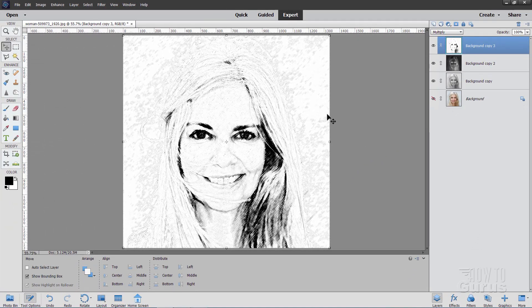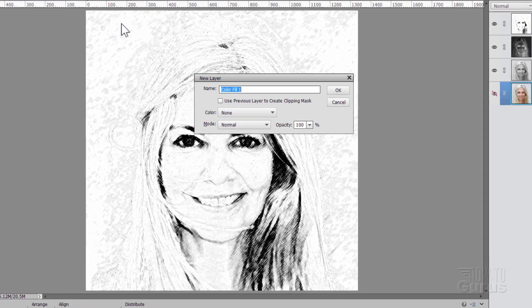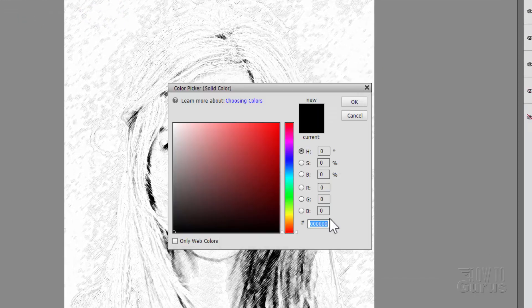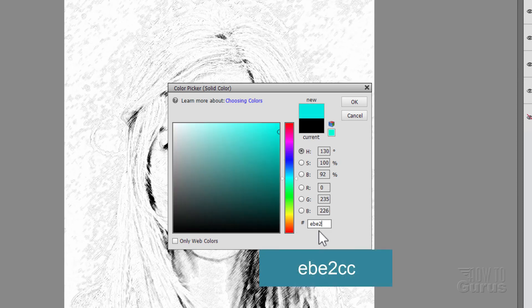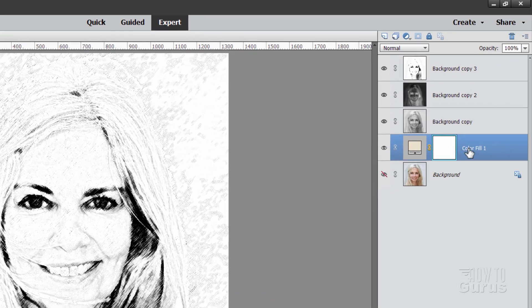Now we need to put this onto some paper. Come down to the background layer, go up to Layer, New Fill Layer, Solid Color, choose OK. Down here we have the hexadecimal numbers — we're going to put in the code for this tan layer, and that's EBE2CC. Choose OK. Then make a duplicate of this layer — right click and duplicate layer.